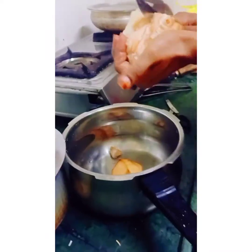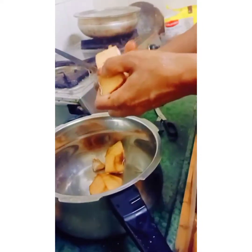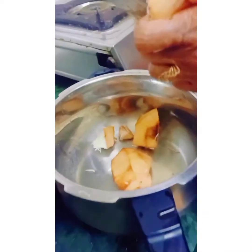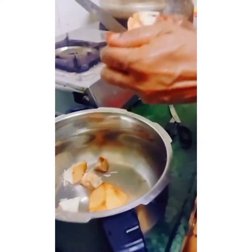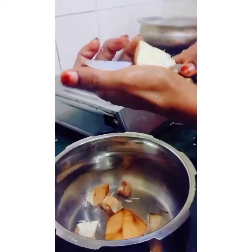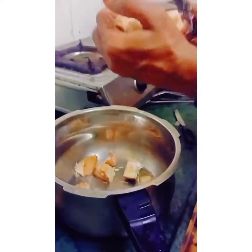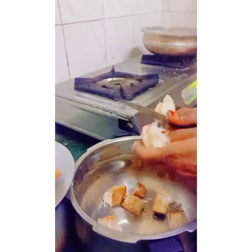First of all guys, this is jackfruit — kaccha jackfruit. So this chip's name is jackfruit pokera. Crispy and spicy! One by one my mama is cutting the pieces.